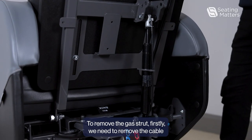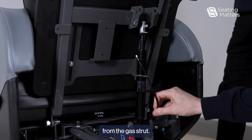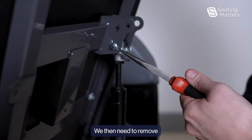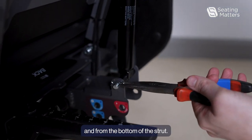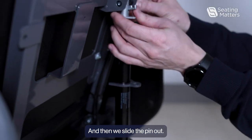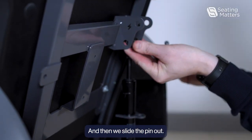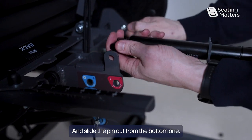To remove the gas strut, firstly we need to remove the cable from the gas strut. We then need to remove the air cleft from the top of the strut and from the bottom of the strut, and then we slide the pin out from the top and slide the pin out from the bottom one.